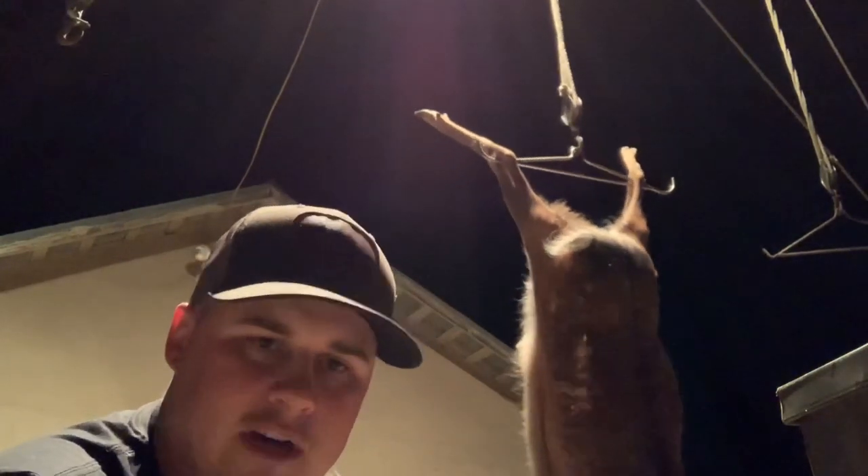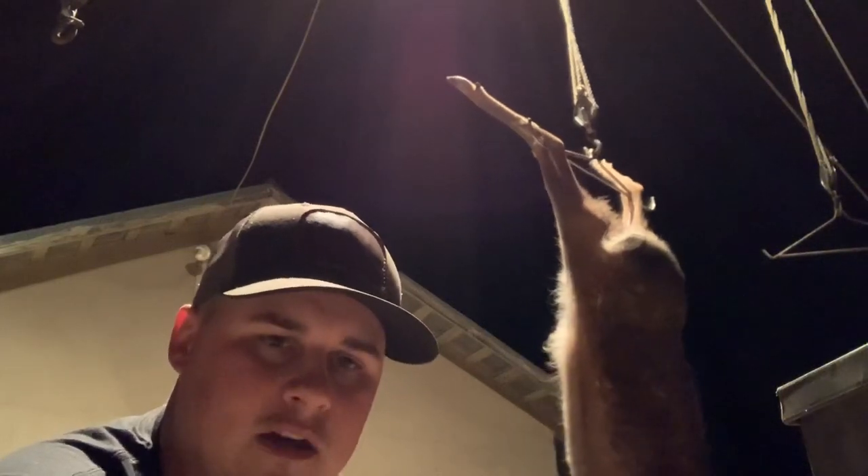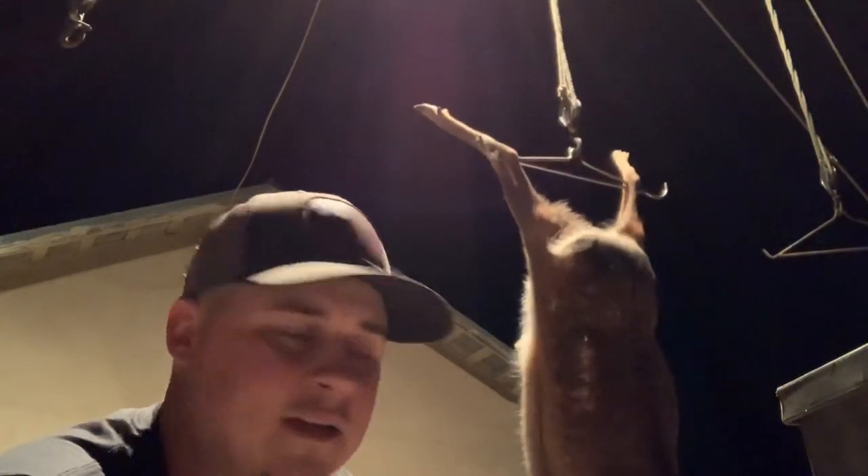Pretty cool method, easy to do. You actually don't even have to drop them in the bucket if you're just wanting to get the tenderloins and debone the meat off the actual carcass. But if you want to keep the carcass whole and drop the guts, this is the best way to do it without taking a chance of poking the guts.